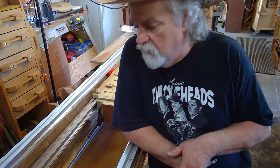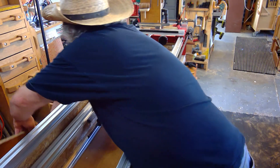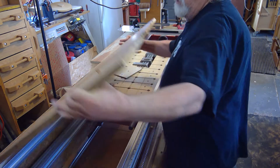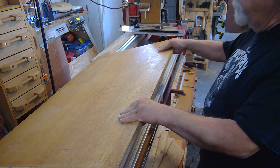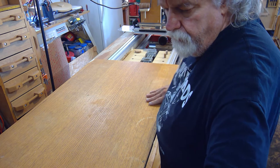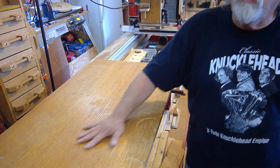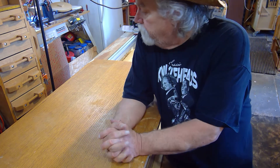One more thing before you go: I also have this table that I made, with two three-eighths dowels. There are times when I take it, the dowels hit, I lift it up, drop it in, and now it's setting in here. I take my two stops, put one on that corner, one on this corner, and now I have a quick work table that I can use. So I use this as a work table sometimes too. That's my Legacy machine and my milling work.